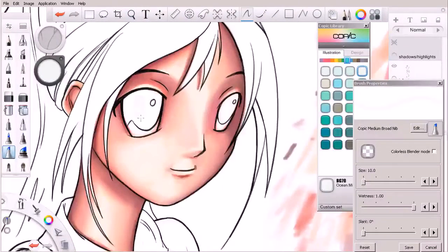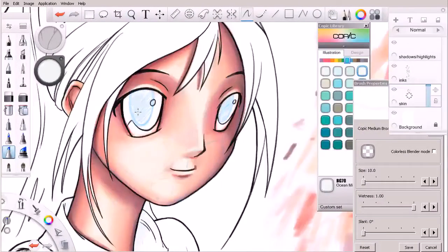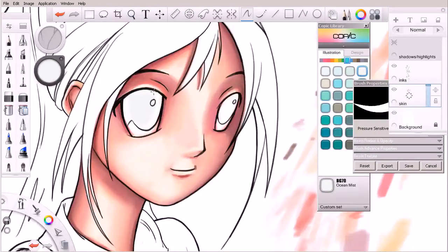I'll just come in here, and we may want to turn our highlights and shadows layer back on, just so we can kind of see where that pupil is and use that as a point of reference. We may also want to swap over to our eraser and just come in and clean up any of these flesh tones that have crept into the eye sockets here. This is kind of what I've been doing in between lessons — just cleaning up the edges, running that eraser right through there.